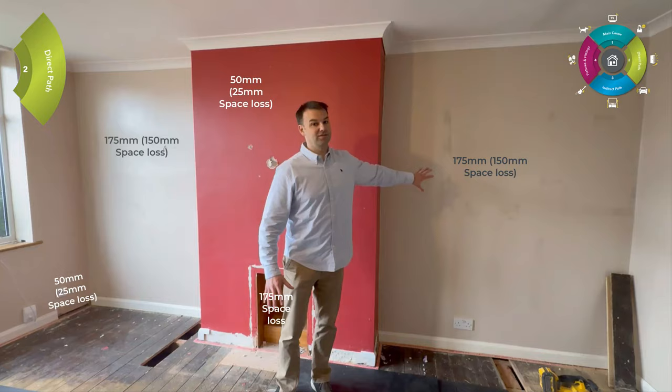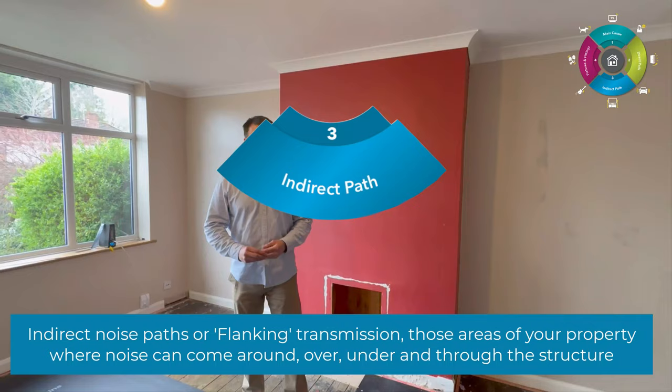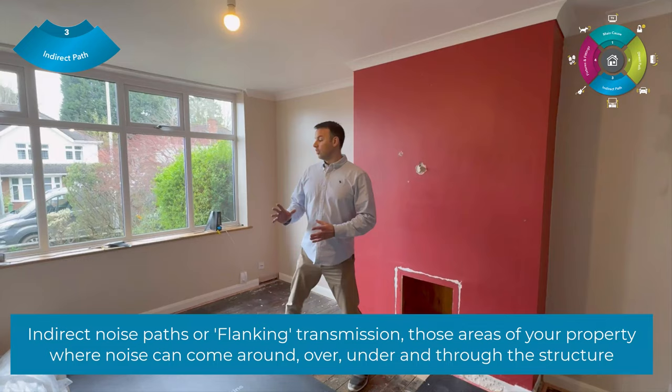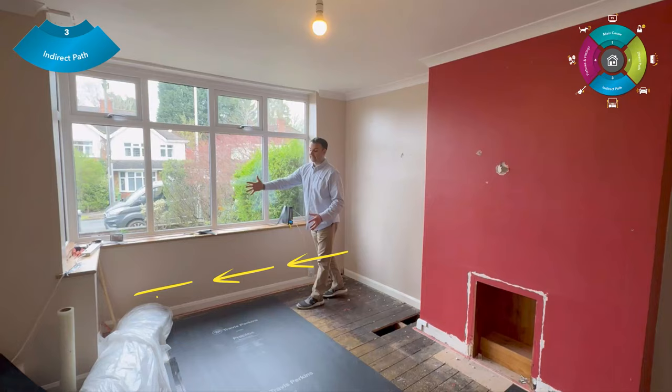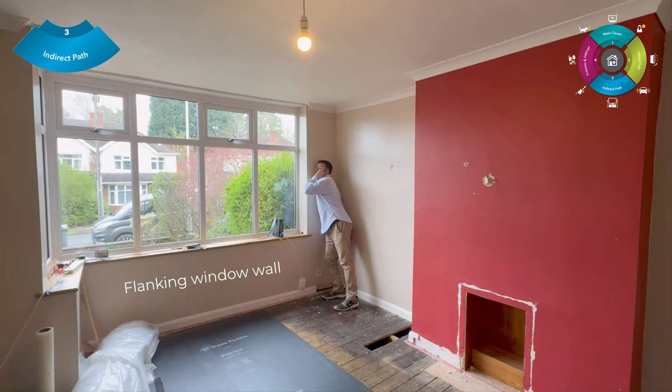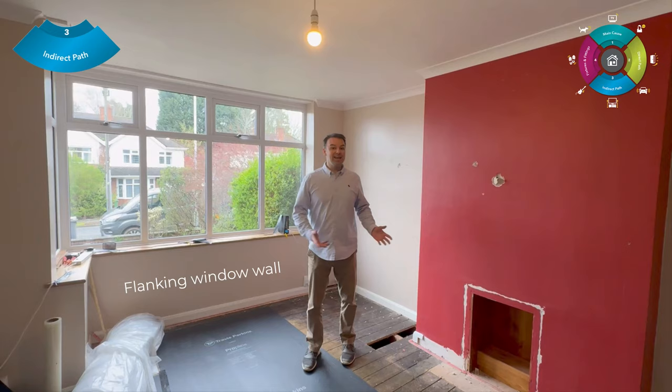Moving on to the indirect noise paths — areas where noise can come around, over, and under. We call them flanking areas, and this project has a lot of them. The first is the window wall — we have noise flanking down that window wall. The homeowner did a test on the phone call: they put a finger in one ear and pressed the other ear against the flanking wall to listen and feel what they could hear down it.